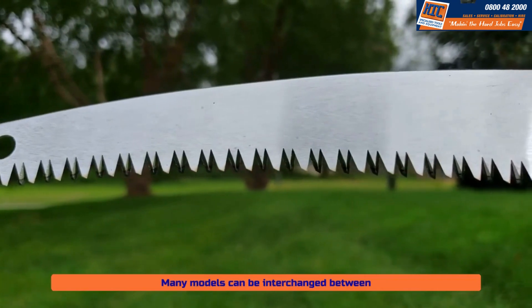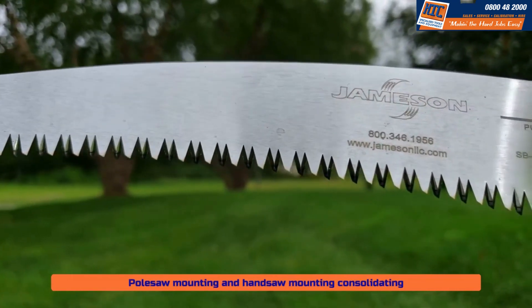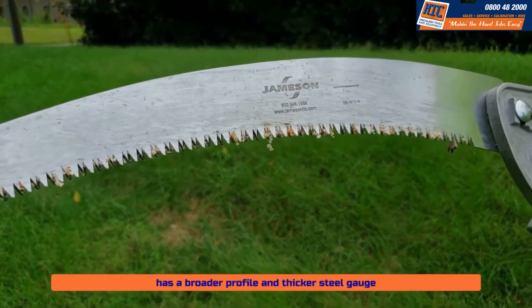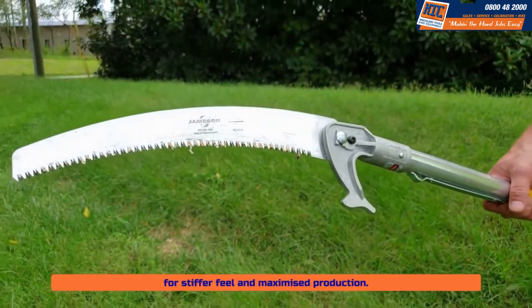Saws are available in 13 inch and 16 inch lengths for cutting limbs up to 8 inches in diameter. Many models can be interchanged between pull saw mounting and handsaw mounting, consolidating your spare blade inventory. Jameson's wide blade is 16 inches long and has a broader profile and thicker steel gauge for a stiffer feel and maximized production.